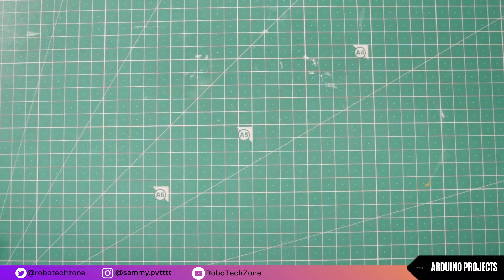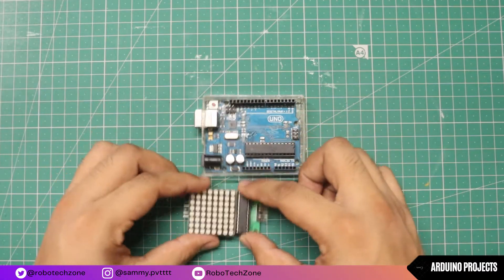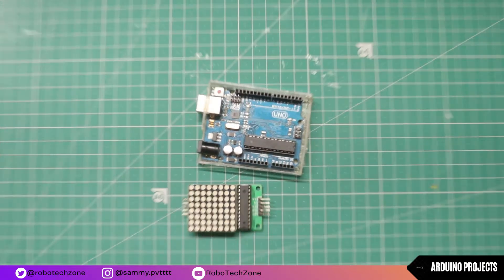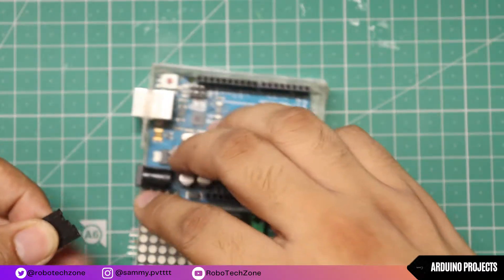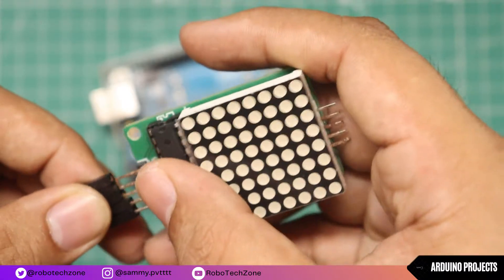Moving towards the connection part — connection for this project is very easy. Firstly you just need to connect the 5 jumper wires to the dot matrix display.